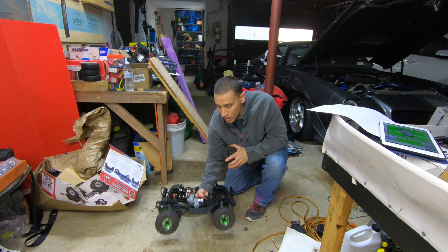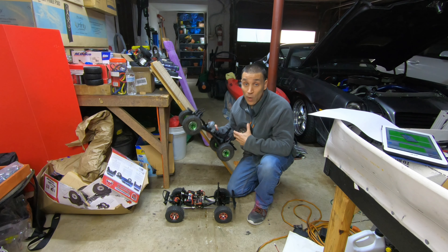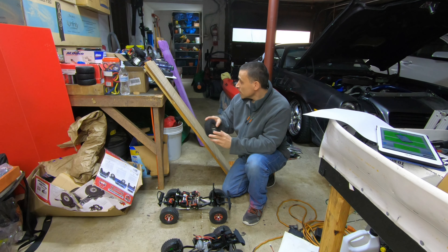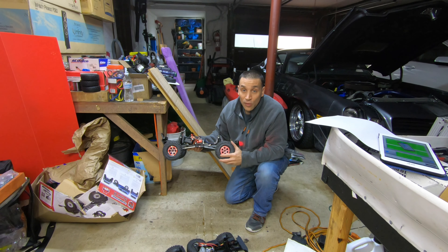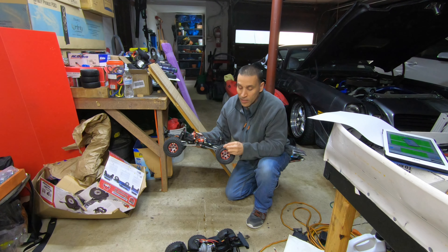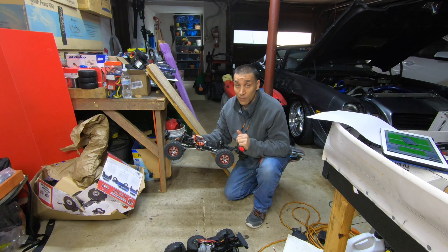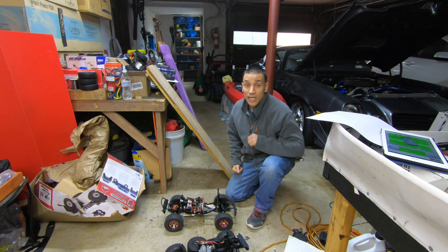We're gonna test out real Proline Hyrax — we're gonna test how high it goes dry, then wet. And then we have the All Star Clone China Hyrax. These are All Stars, we'll do the same thing. And then I got these new ones. They're clones of the Hyrax but without the writing — sold without writing, a different material. To me they feel kind of like silicone. We're gonna try them dry and wet and see what the difference is.